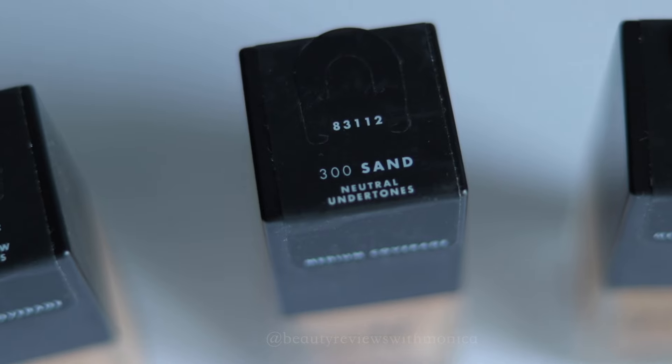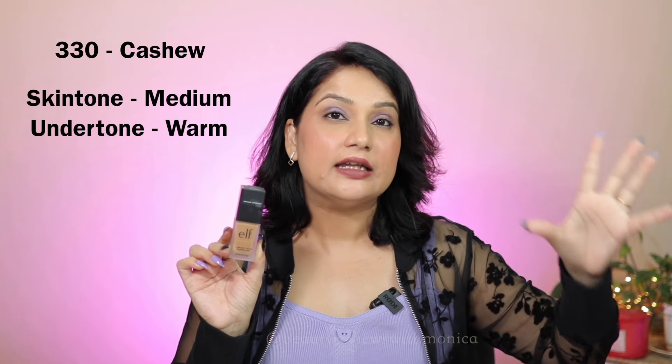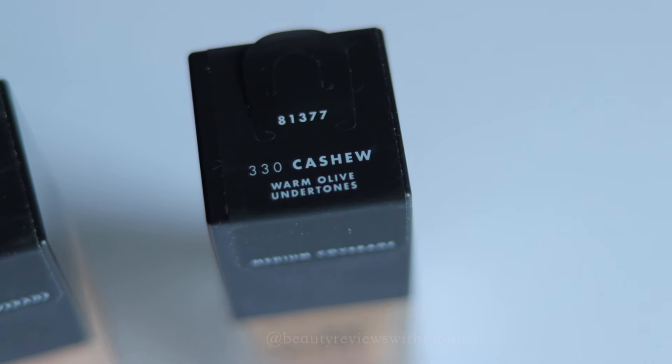This second shade is Sand 300. For the third shade, I chose medium skin tone category with a warm undertone — so that if the light warm undertone shade is too light, I have a warmer shade to deepen it slightly. But I can't go too deep because I am in the light-to-fair category. This third shade is Cashew 330. I have shown all three swatched on my cheekbones which you can see.